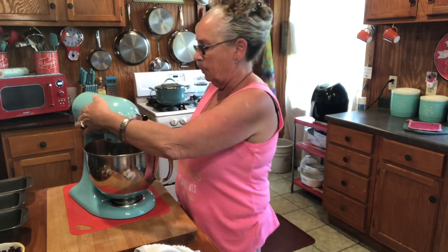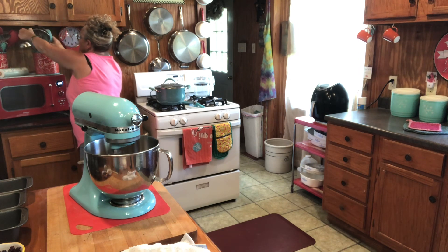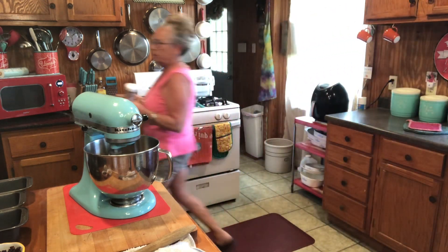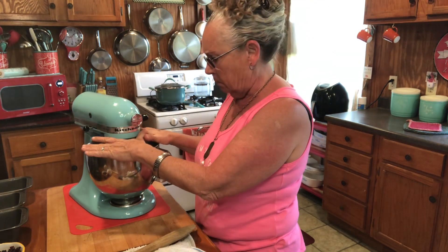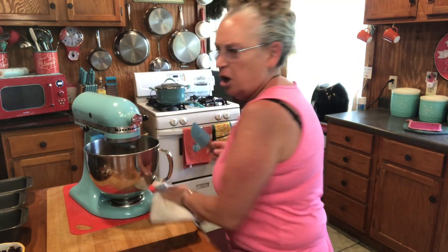Get that all stirred up together good. Let me get my trusty little spatula. This is easy to make if you go ahead and have all your stuff ready — that's what takes a while, just getting everything put together. If you go ahead and get it all set out, your measurements and everything, then you can just whoop that booger out. I want to make sure my banana is stirred up in there really well, that there's not any little chunks of it.